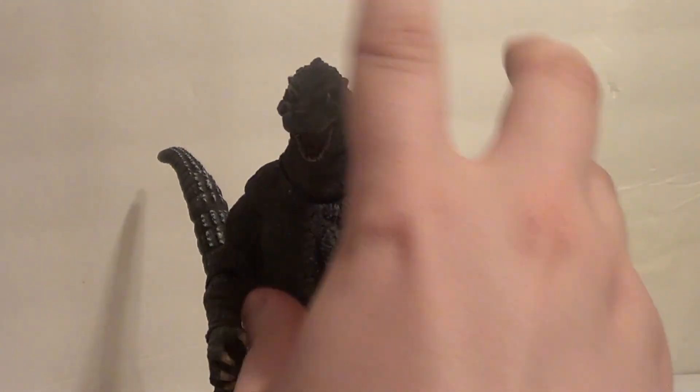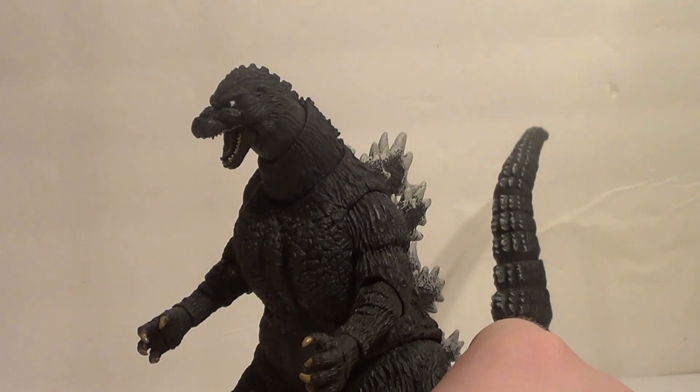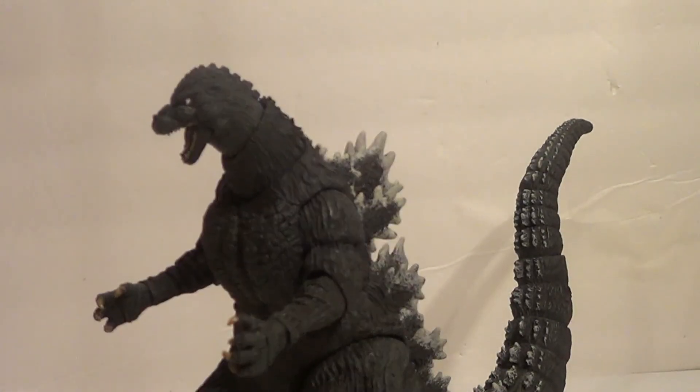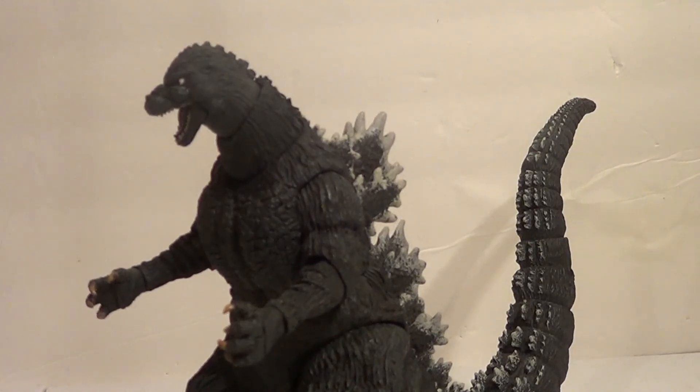He's also very stiff, like a lot of NECA figures are straight out of the packaging. So be wary of that. I'm actually going to have to heat this guy up a lot more before he's really super pose-ready.